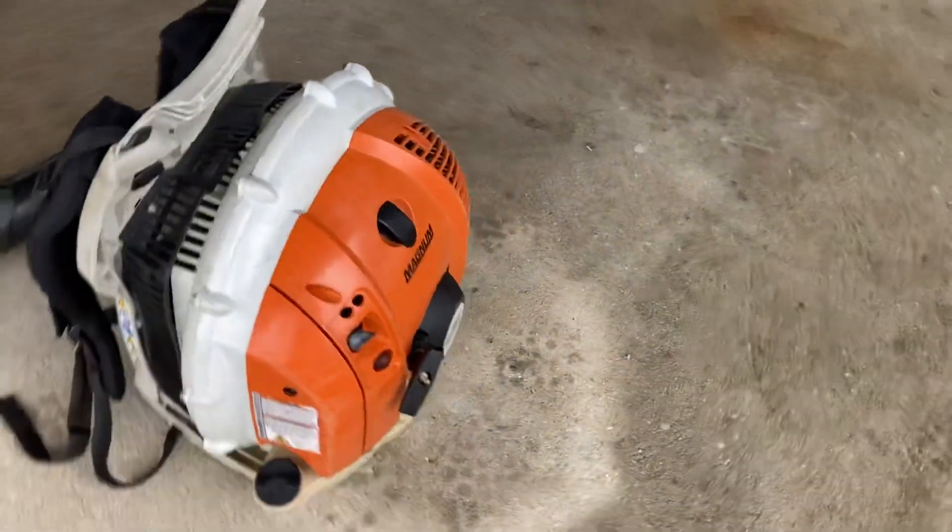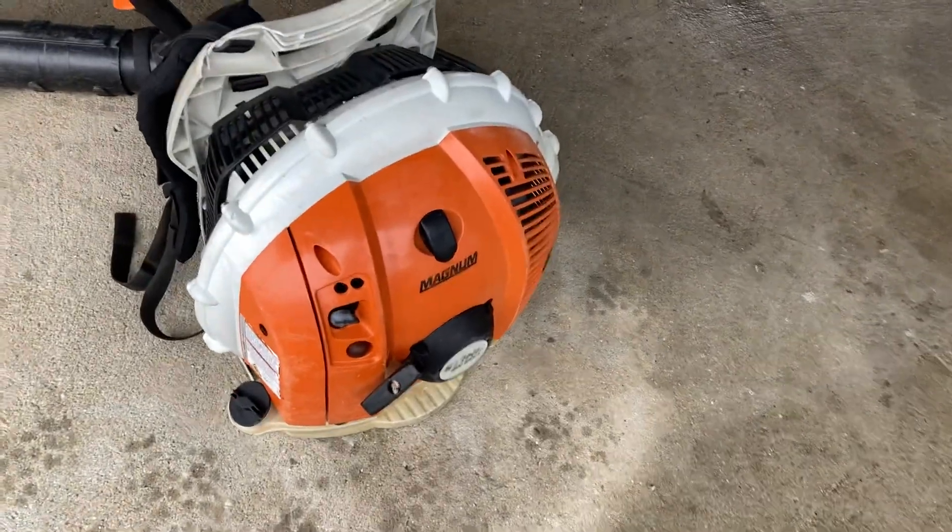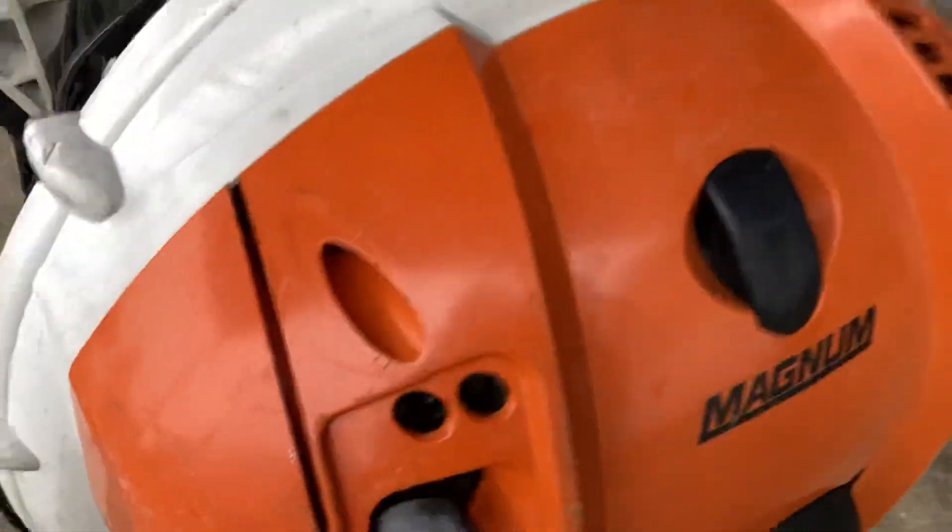The straps seem to be in pretty decent condition. I will do a tune-up — the usual — and probably a valve adjustment. But for now it does run quite nice and looks pretty darn good.